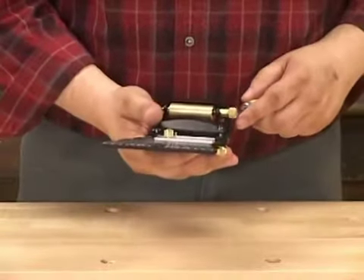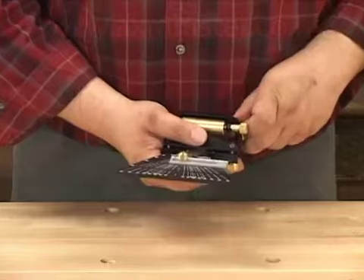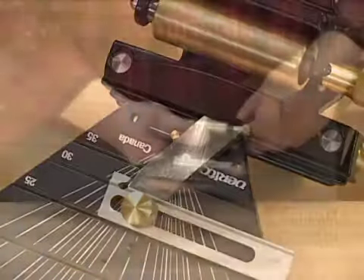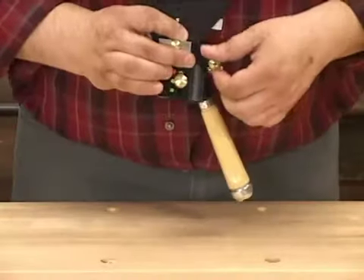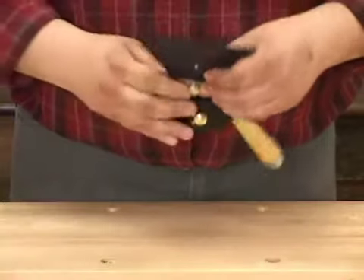Then place the blade into the holder and onto the jig. Make sure that the blade registers right up against the fence and into the little corner that is formed by the fence. Now tighten each blade clamp knob alternately so that it sits flat in the guide.